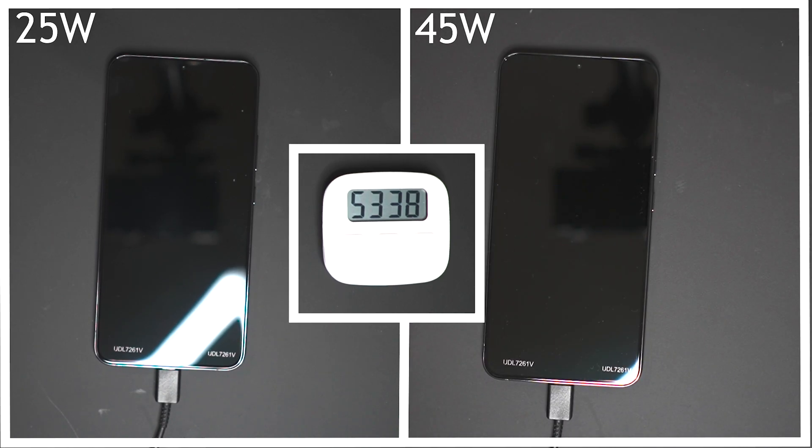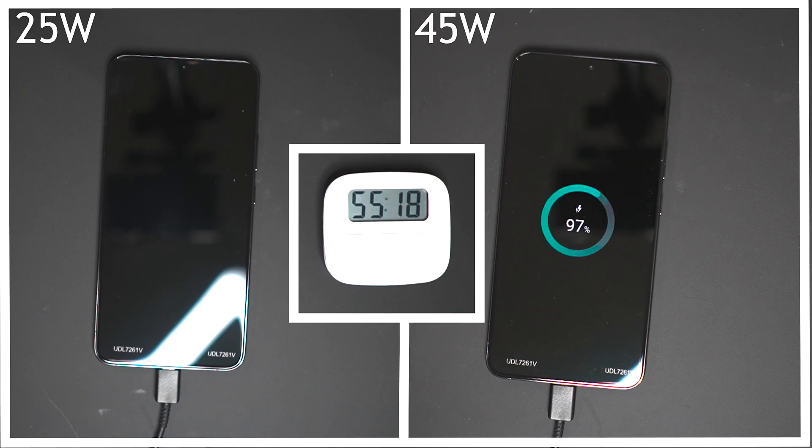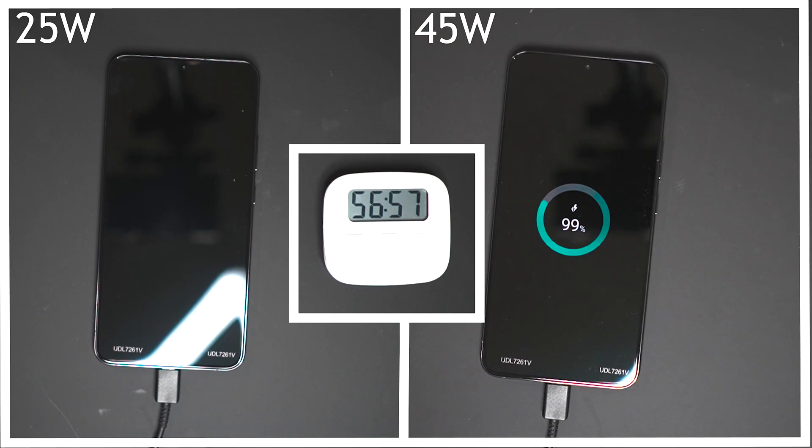Is the 45 watt charger worth buying if you're looking at the S22 Plus? Probably not. Just shy of the one hour mark, the 45 watt charger finishes charging in 58 minutes and 30 seconds. The fact that it does a full charge in less than an hour is nice, but let's see how much longer the 25 watt charger takes.